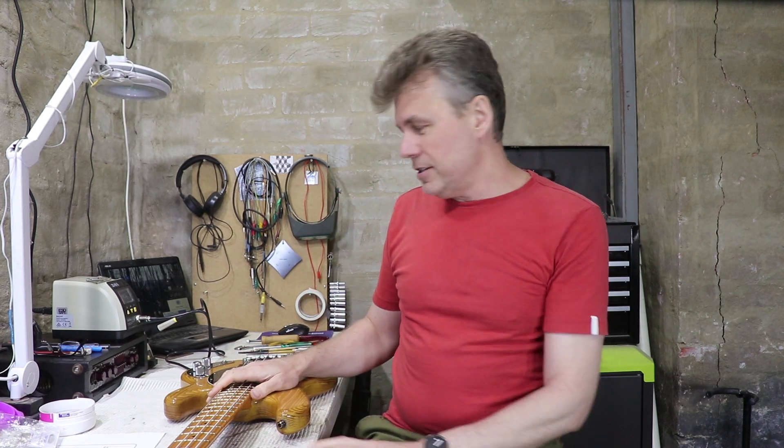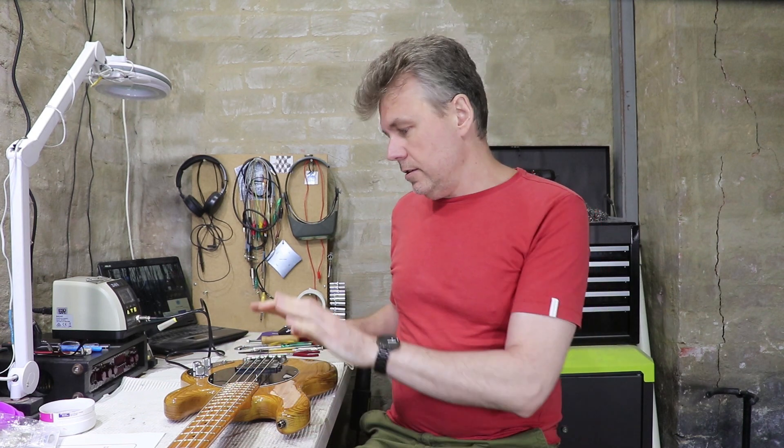Hey guys, welcome back. I've got a very cool bass on the bench today - almost bass royalty, you'd say. If you know the channel, you know I'm actually a bass player and I really love these old things. This is a 1978 Music Man Stingray. Unfortunately it's got a dead preamp and in this video I'm going to see if I can fix it.